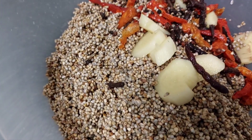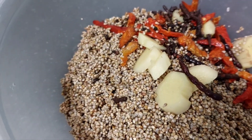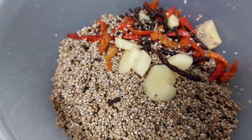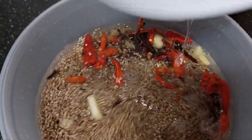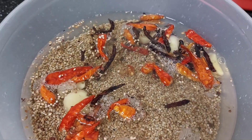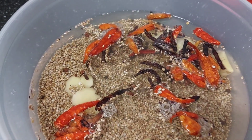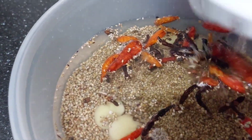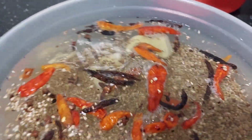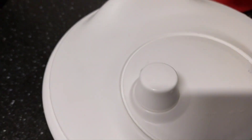Now I am going to add enough water to cover everything and soak it overnight. Add more water. The black stuff you are seeing is from the herbs I washed — it comes like that. I am going to cover it now and leave it overnight.